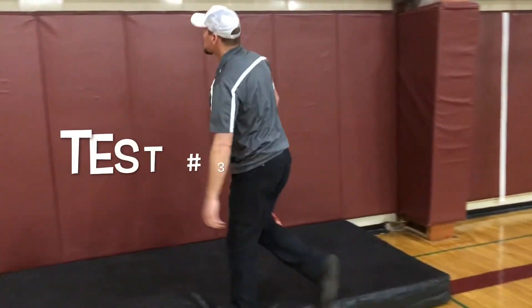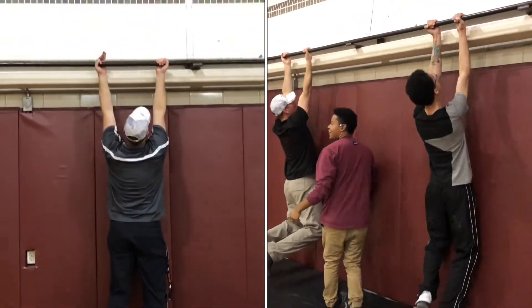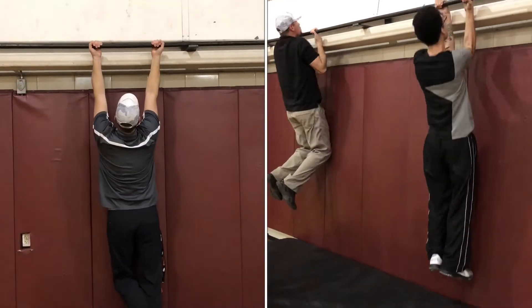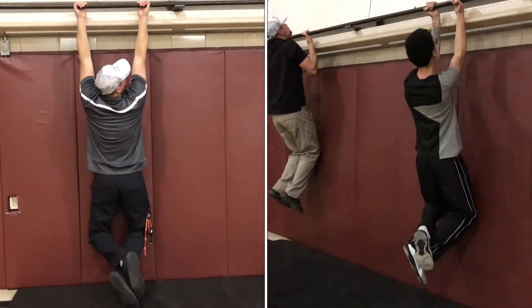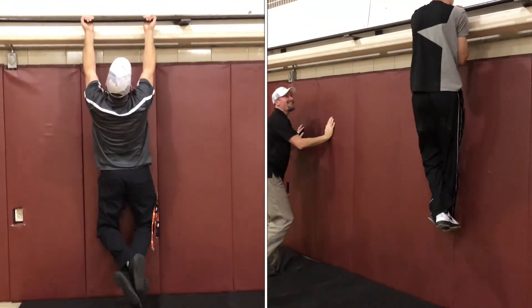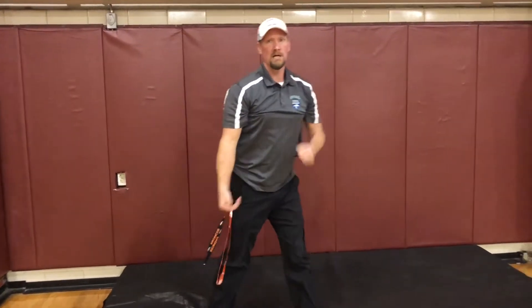To do the pull-up test, start with your arms fully extended, get up off the ground, get a pull-up in, and then extend at the elbows again. See how many pull-ups you can get to test your bicep brachii strength.